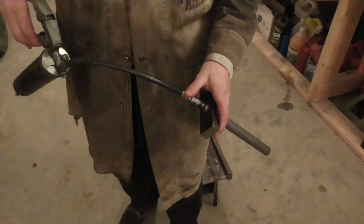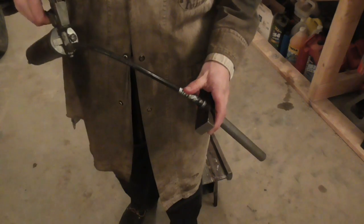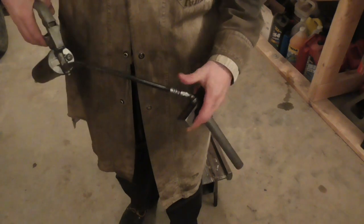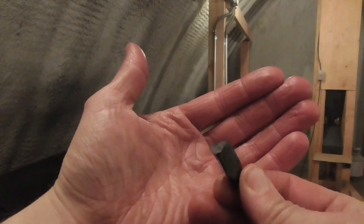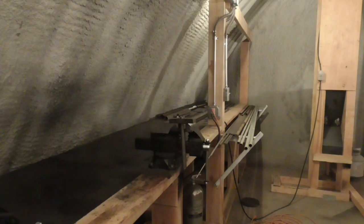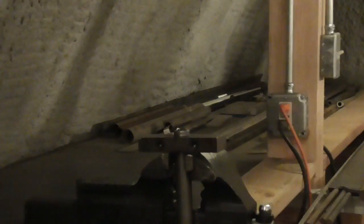With the clamp completed and installed on a piece of DOM tubing, I squirt a little bit of molly grease into the tube, get the button started into the mouth of the tube with a hammer, and then proceed to drive it through the tube with my new rifling press.